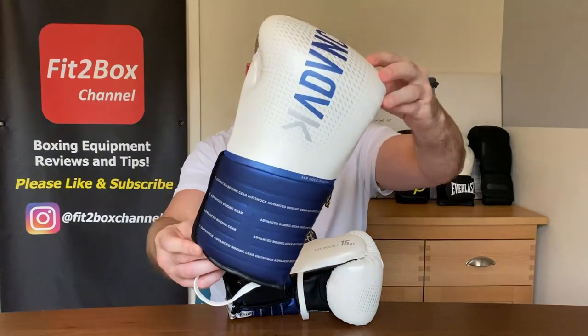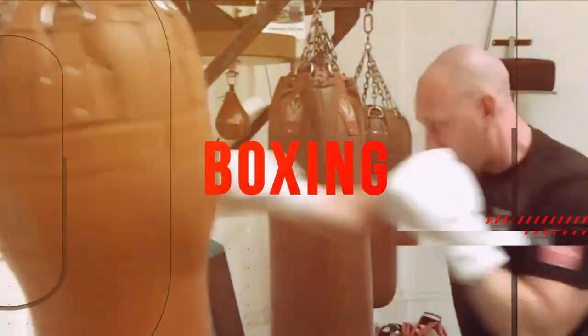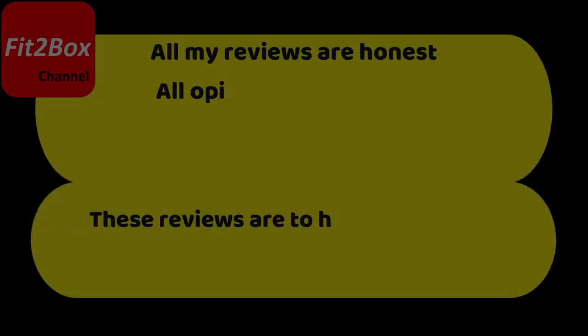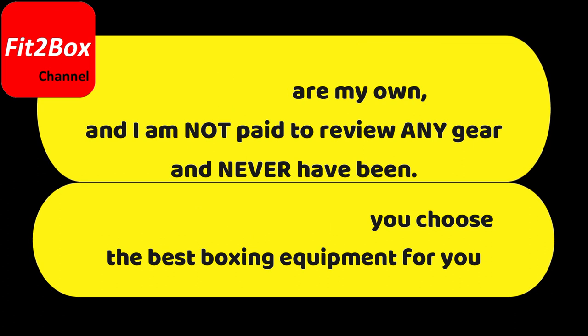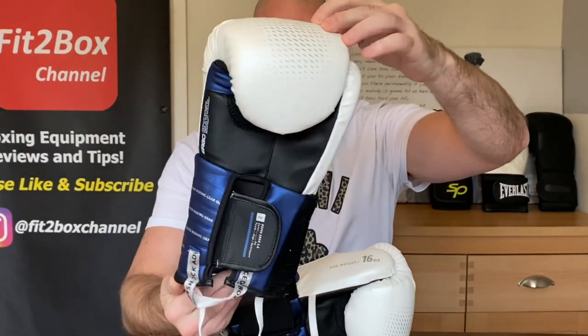Contender number two in the Fiktobox Fitness Glove World Cup: the Outshock BG500 Ergo. Hello and welcome to Fiktobox Channel. I'm Coach Simon and here I bring you all things boxing equipment. Today is episode two of the Fiktobox Fitness Glove World Cup with the number two contender from Outshock, sold in Decathlon — the BG500 Ergo boxing gloves.